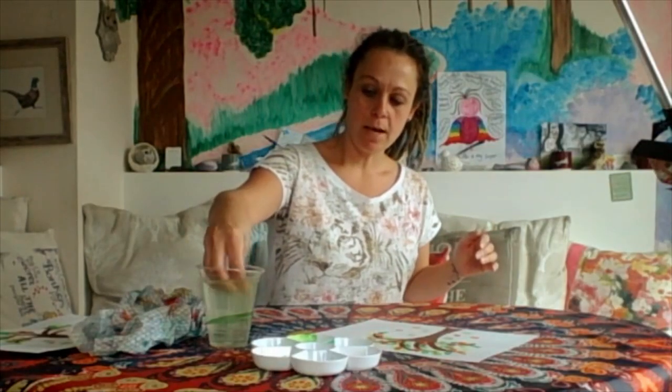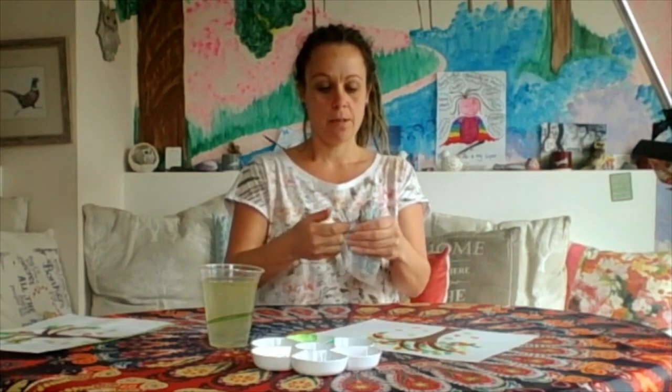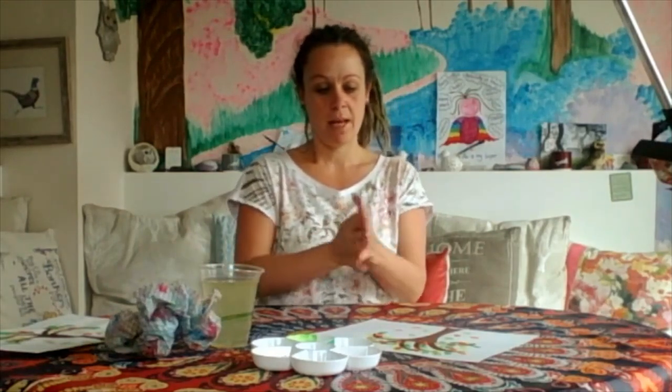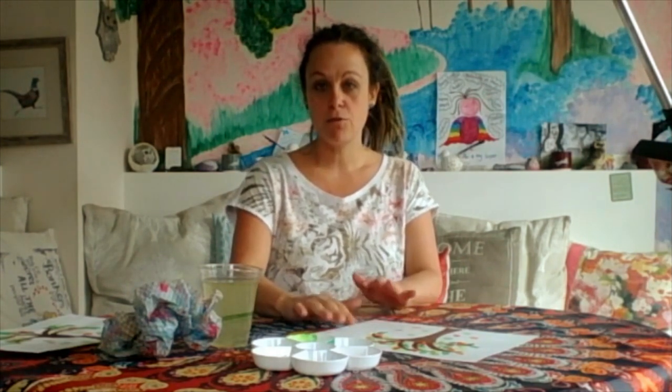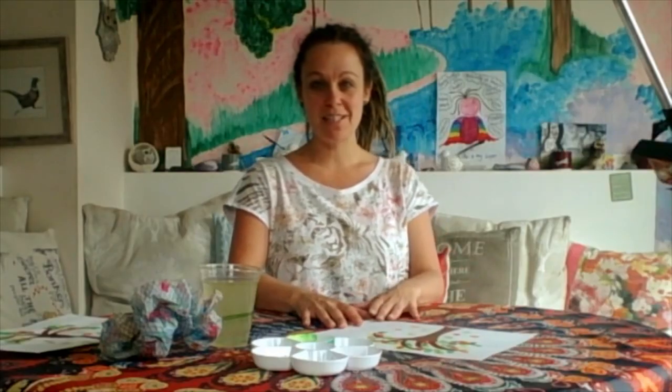I'm going to dip all my fingers into the water now and give them a really good clean because we've finished with the painting. There we go, I've got nice clean hands. Have you got nice clean hands? Now you might want to pause the video at this moment and let this dry, because we can't really draw on top of these fingerprints at the moment as they're still wet — the pen will smudge over them. So let's pause the video now and come back when it's all dry.